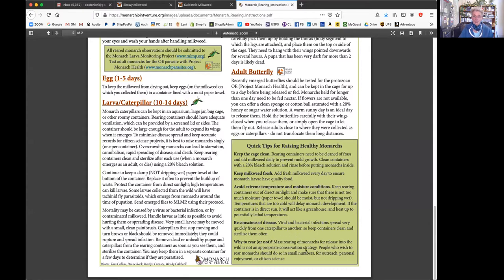Mass rearing of monarchs for release into the wild is not an appropriate conservation strategy - that's what we're talking about is people doing it in captivity, often to sell. People who wish to rear monarchs should do so in small numbers for outreach, personal enjoyment, or citizen science. And that's really what we are.